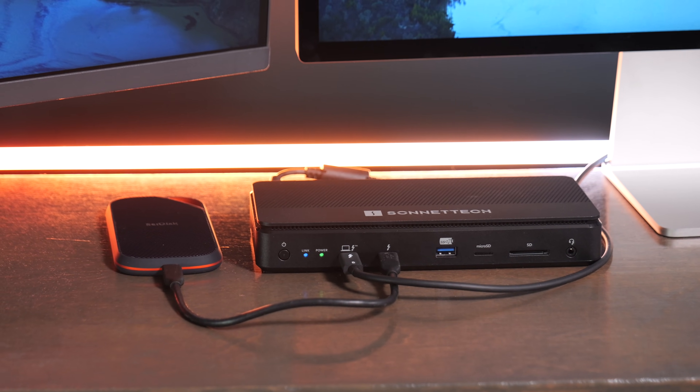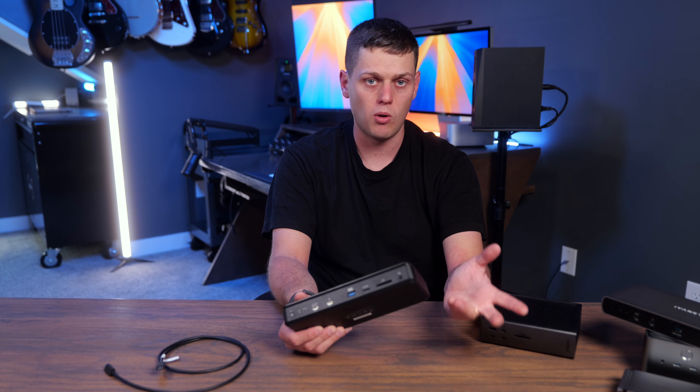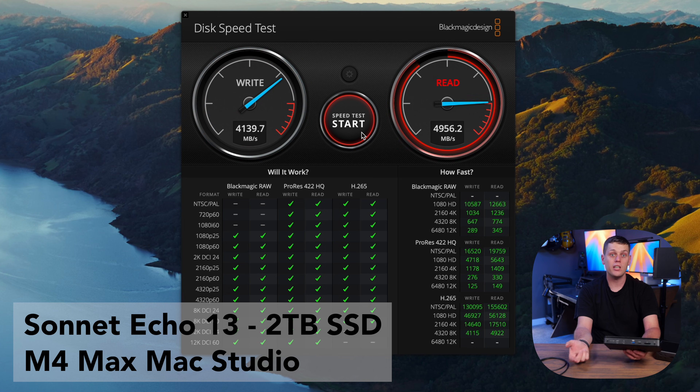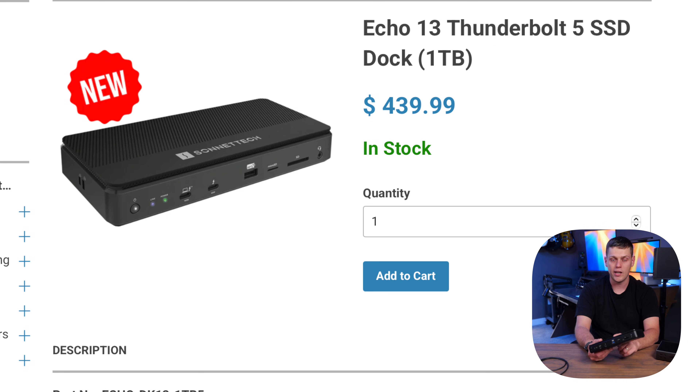I do really like the spare Thunderbolt port on the front — it's great for plugging in fast external SSDs. The Echo 13 is a really great option, especially if you want a 1TB SSD built in or need a lot of extra fast storage, since it gives you Thunderbolt 5 SSD speeds — way faster than a typical USB SSD and faster than most Thunderbolt 3 SSDs I've tested. I really like this for adding fast storage and keeping all peripherals connected to my MacBook computers.